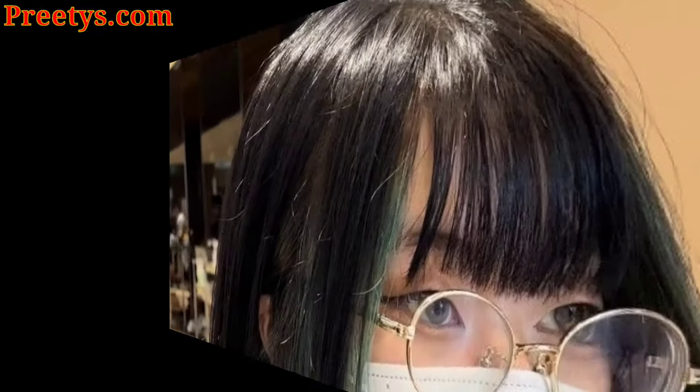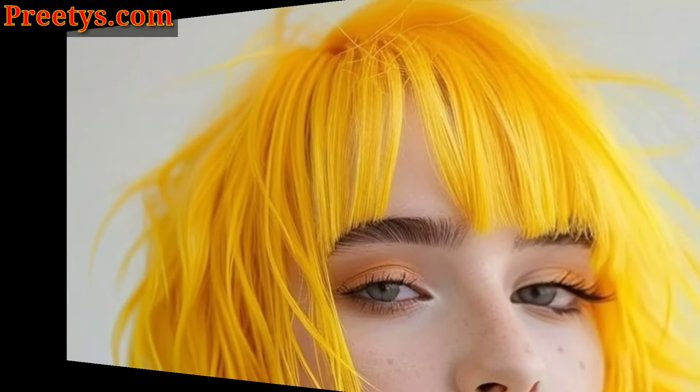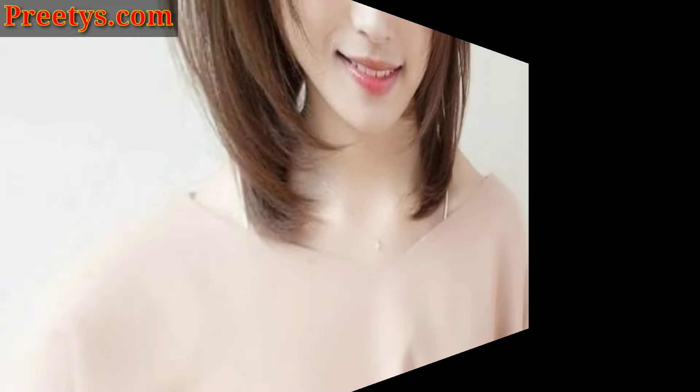Hello everyone, assalamu alaikum. How are you all? I hope all viewers will be fine and keep smiling. Welcome to my channel once again. My channel is related to hair designs, hair colors, and haircut ideas. Today I am presenting short hair with bangs cut ideas. I hope you love these ideas.